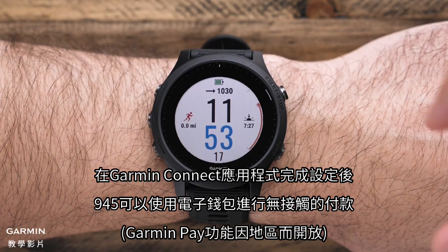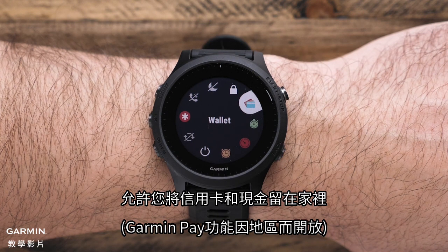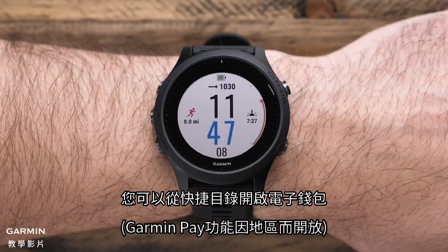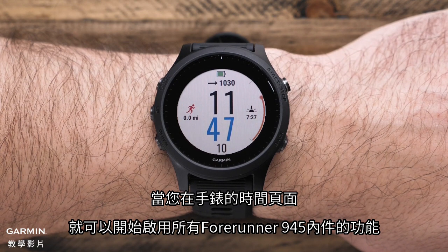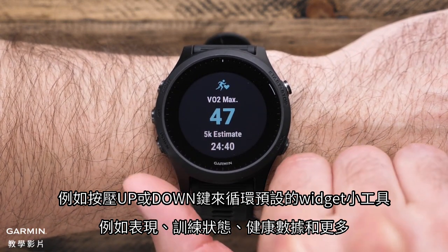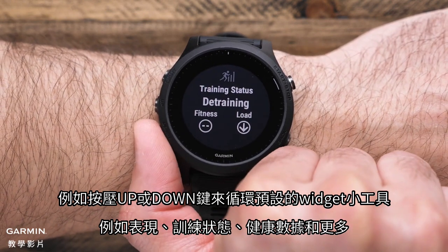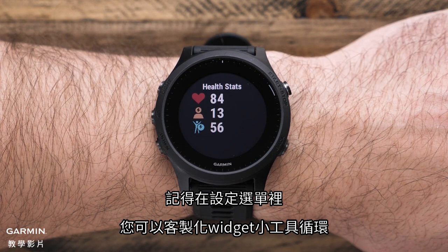After completing the setup in the Garmin Connect app, the 945 can use a virtual wallet to make contactless payments, allowing you to leave your cards and cash at home. You can access this wallet from the controls menu. When you start on the watch's time of day screen, you can access all of the features built into the Forerunner 945. For example, press the up or down key to cycle through preloaded widgets including performance, training status, health stats, and more. Remember, you can customize the widget loop by accessing the settings menu.